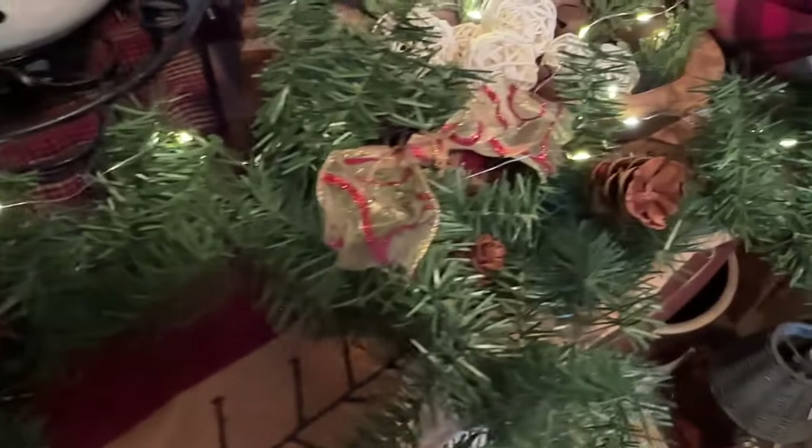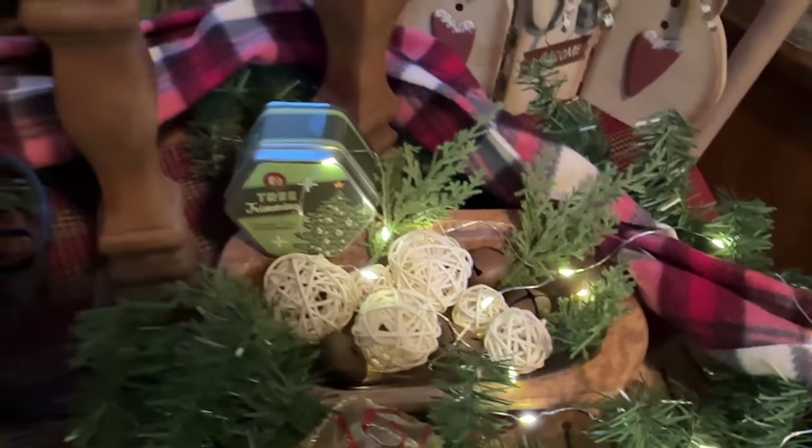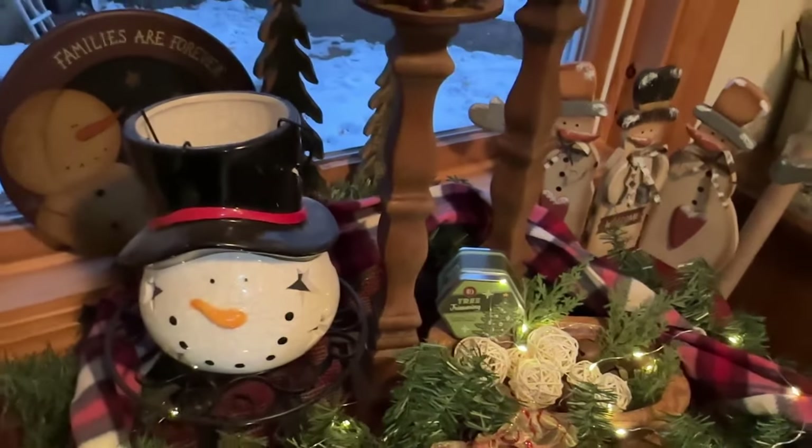Thank you guys for joining me for the clean and decorate with me in my dining room for Christmas. I really love how this came out and of course I love all my little snowmen being displayed.